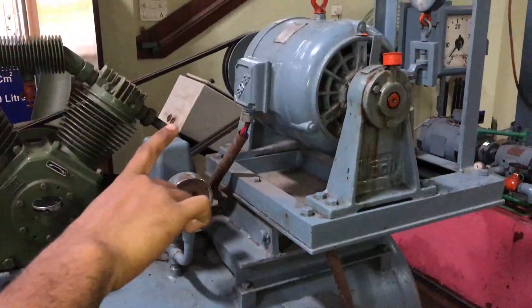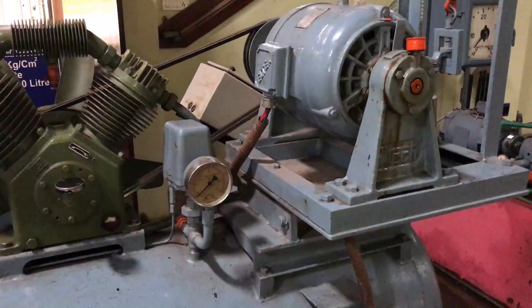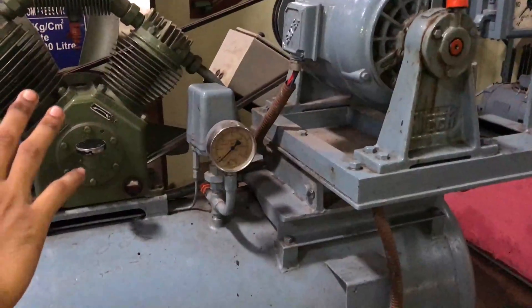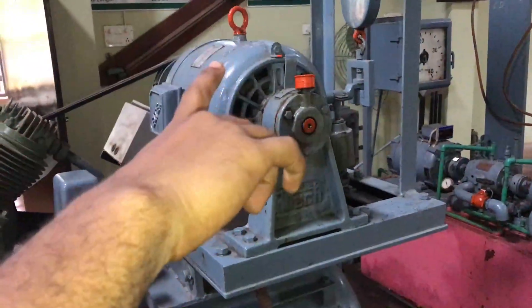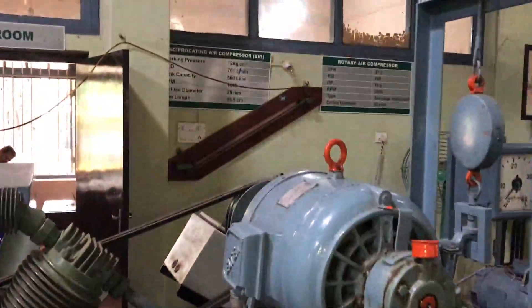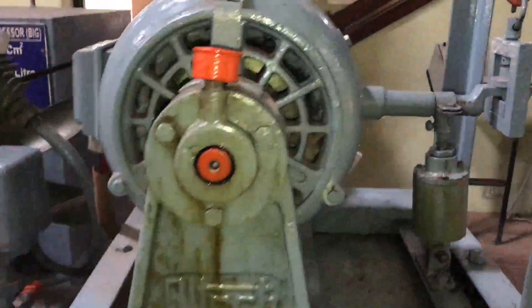This is the frame mover. By using this frame mover we are working this compressor, and there are several techniques to take the load reading. The load is taken from that dial. A manometer is also provided for taking the head — an inclined manometer, as shown there.